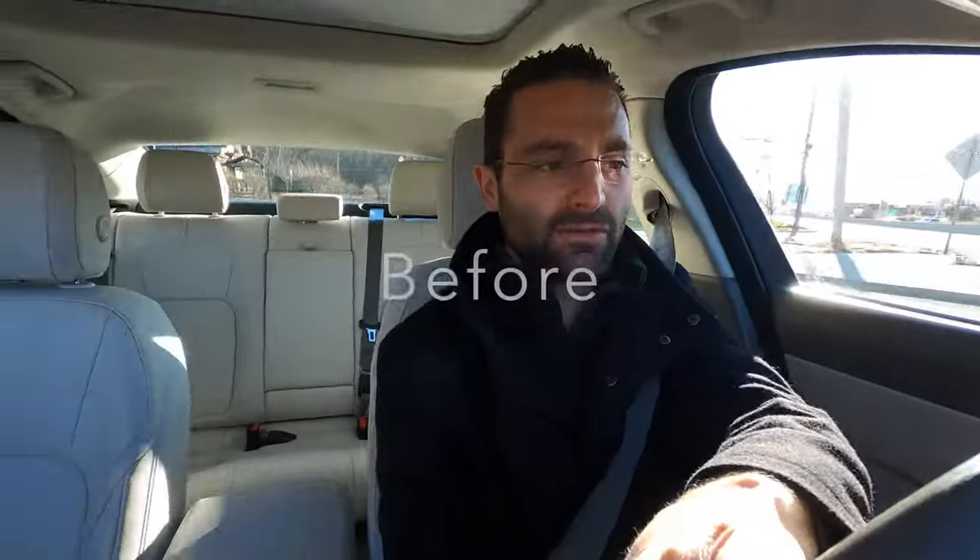Now I'm going to take the decibel reader and give you the after reading. We're going to do the same 15 to 70 miles an hour run. The max was around 80 decibels — not a huge difference from yesterday numerically, but you can probably hear an audio difference just from the camera alone. I'll do a before and after right here at 15 miles an hour — that's 80 right there.